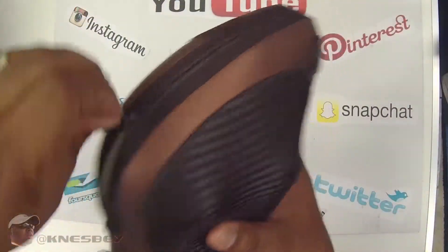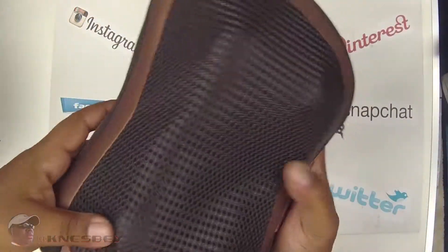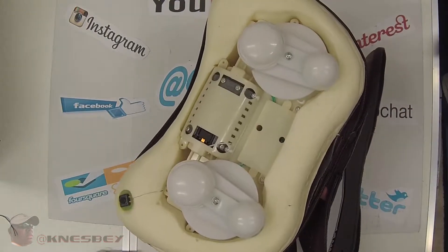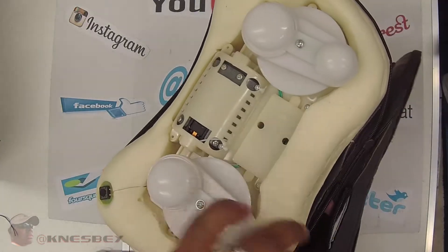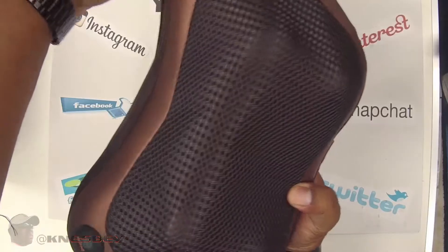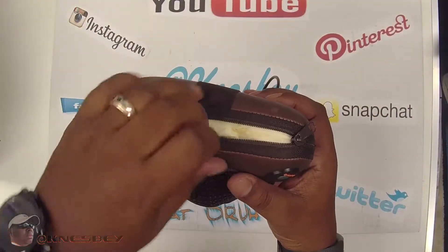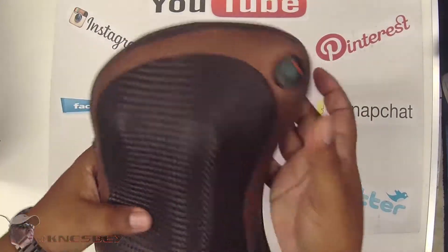It looks like we got a zipper here — let's go ahead and unzip this bad boy and see what we're looking at. I don't know what it's for, but that's what she looks like on the inside. We're going to see how much torque this bad boy has. Go ahead and close it back, zipper her up. Okay, we're all zipped up.